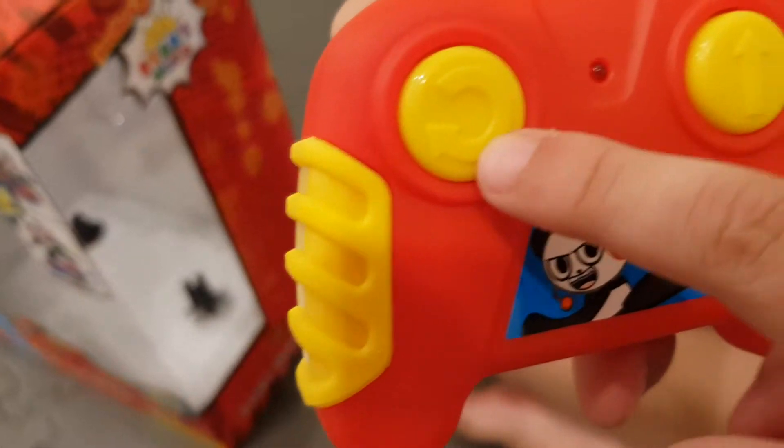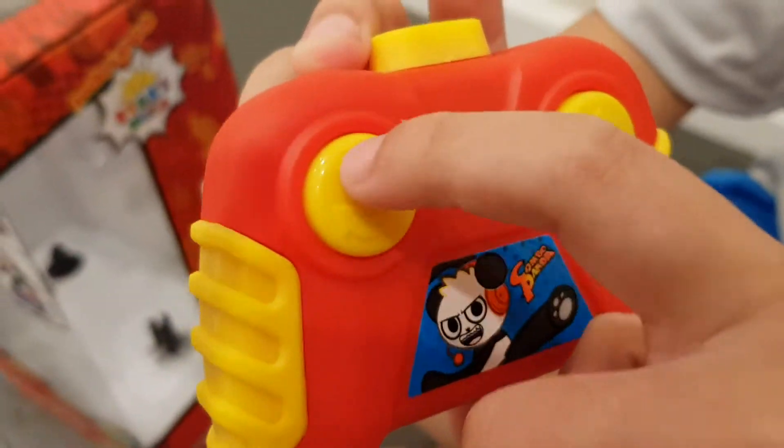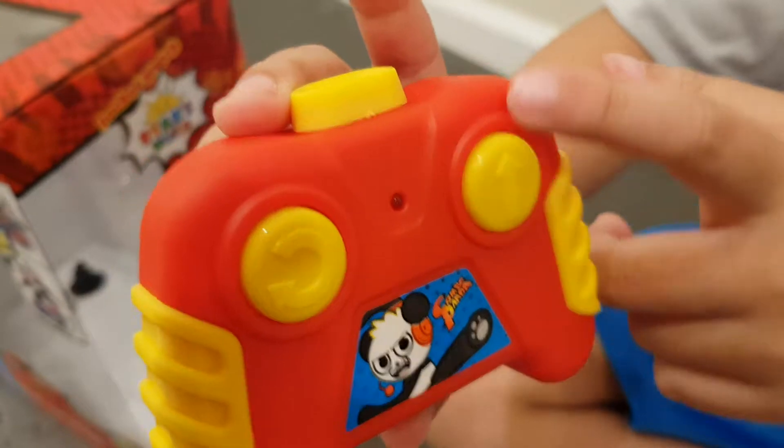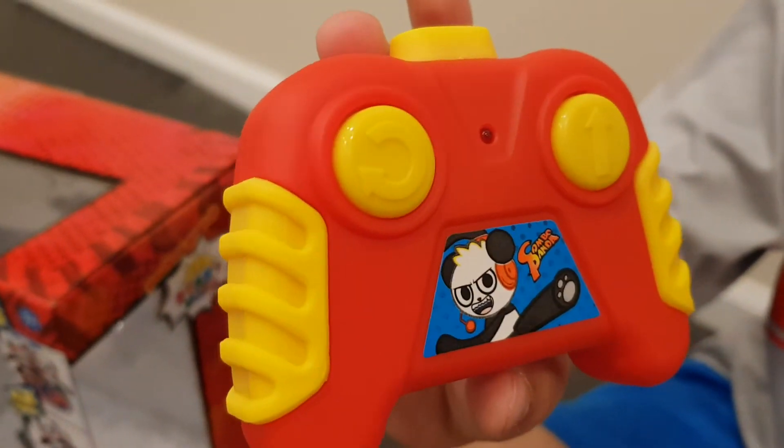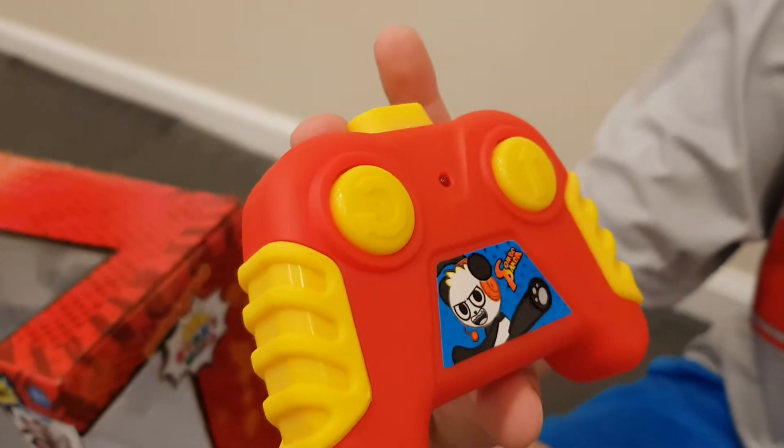Let's look at the remote control really fast before we take it for a spin. What do we have here? We have this button that can go 360, and there's a button that goes forward.